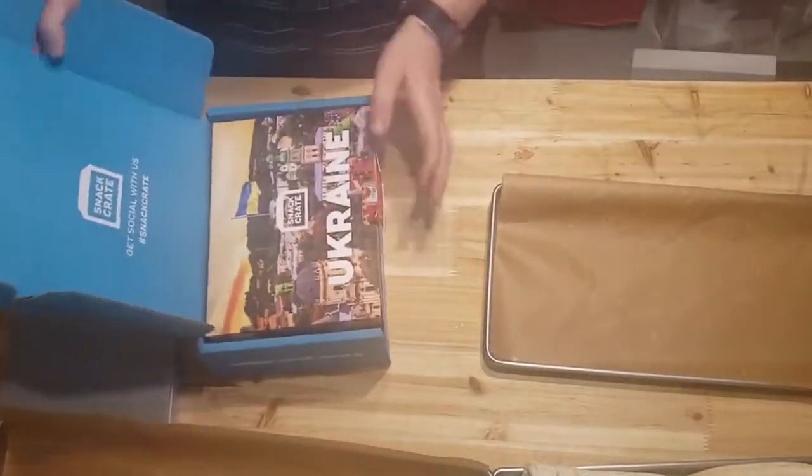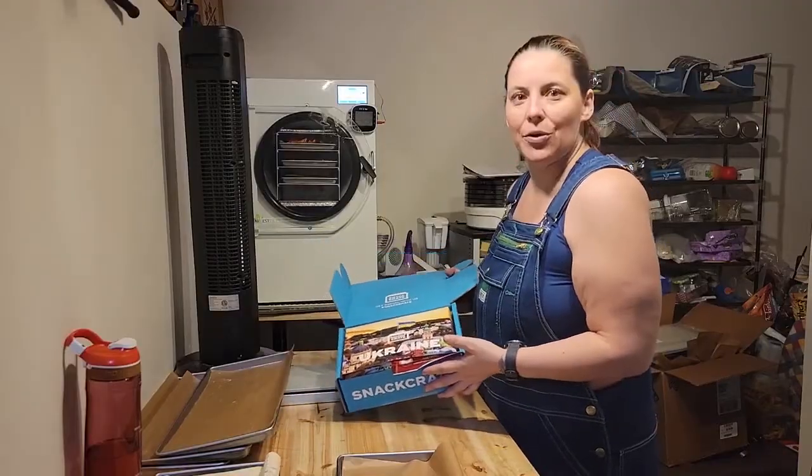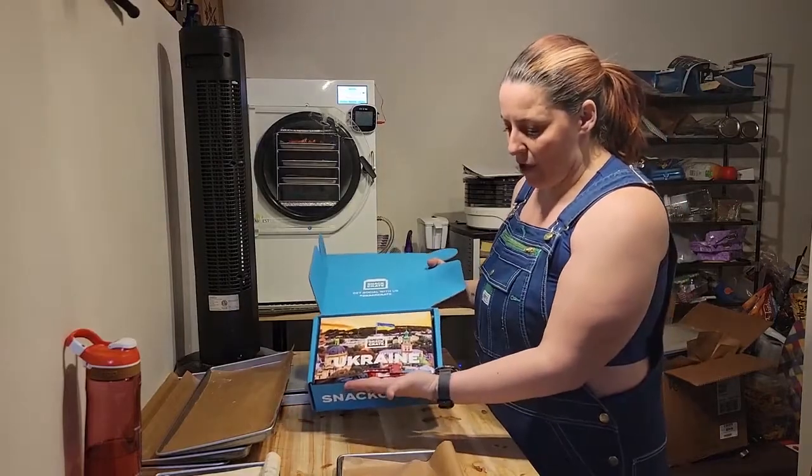Snack Crate is a subscription box for candy and snacks from around the world. It looks like we've got Ukraine this time.